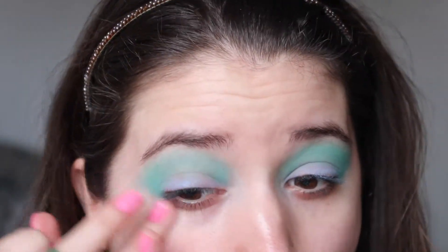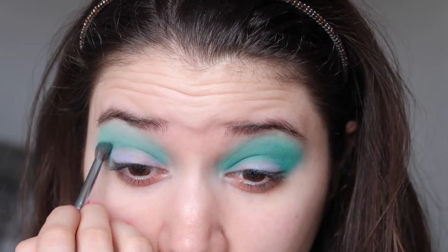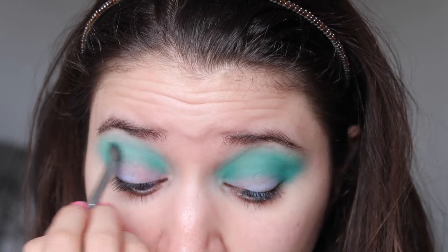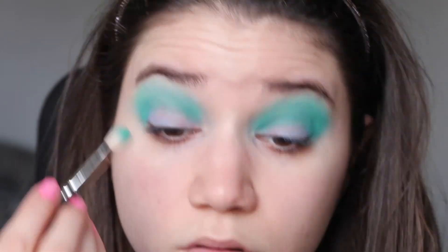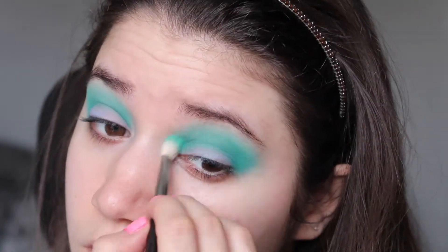Then I took a smaller crease brush and concentrated a slightly deeper green shade right into the crease. After that I went back in with the big fluffy brush without any additional product and blended the two colors together.